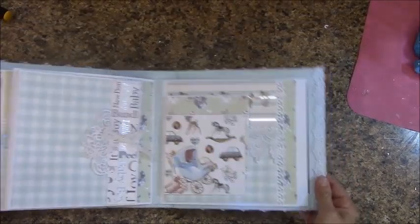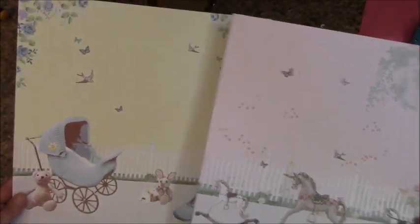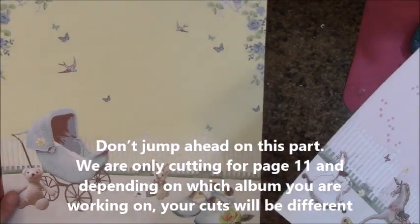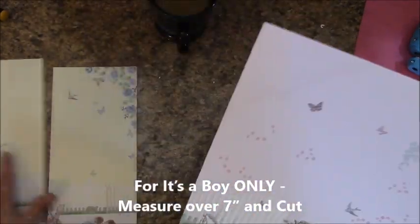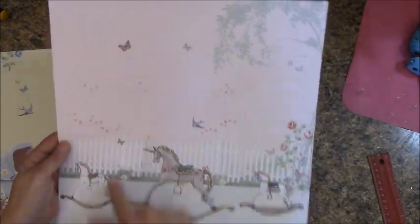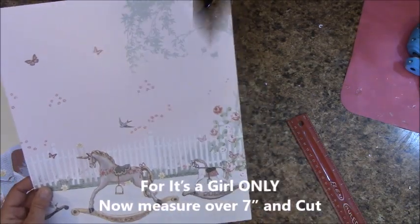Let's move on to page eleven. Now we're going to do something a little bit different here — we're not going to cut for page twelve. If you're working on It's a Boy, measure over seven inches and cut. If you are working on It's a Girl, measure over one and three-quarters of an inch and cut — stick that in reserves. Then measure over seven inches and cut, and stick that in reserves.